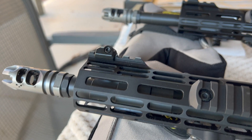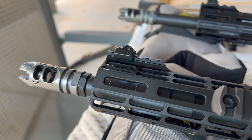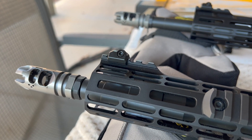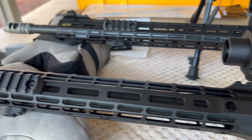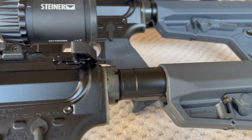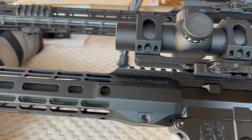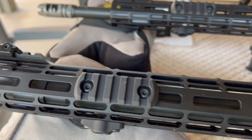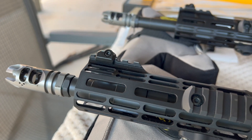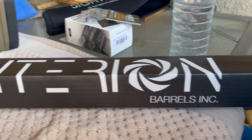All of these are rifle-length gas systems. A lot of people say 16 inches don't run on a rifle-length gas system — yeah, they do. It depends on the barrel manufacturer whether they size the gas port correctly. I did have some failure to lock open on the last round on this particular build, but that was because I was running an H1 buffer. As soon as I put a standard buffer back in, it runs fine. So that's not necessarily true that a 16-inch won't run on a rifle-length gas system.